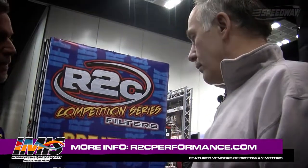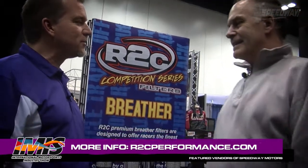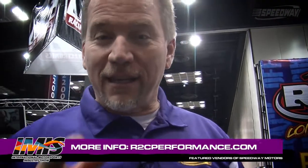That's grown very well. We want to thank you for being a vendor of Speedway Motors. It's our pleasure — it's all about performance. Always nice to see you. Thank you very much. Folks, this has been Speedway Motors Insider. You got the inside scoop.